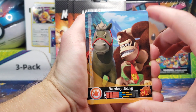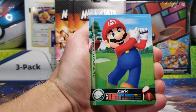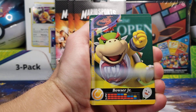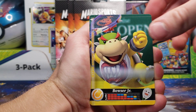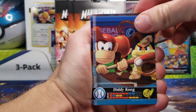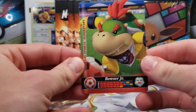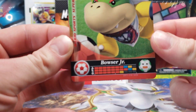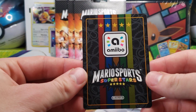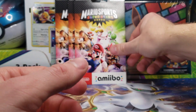The Amiibo themselves are so-so quality. We got Donkey Kong, Mario Golfing, Bowser Jr. playing tennis, Diddy Kong, and a Bowser Jr. again. Here is a closer look at one of the cards on the back — just Mario Sports Superstars and the Amiibo logo.